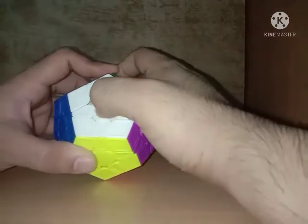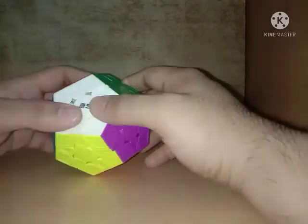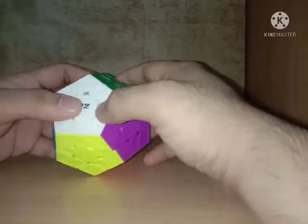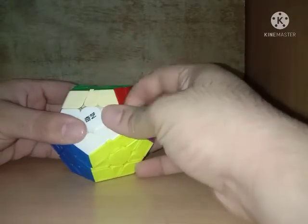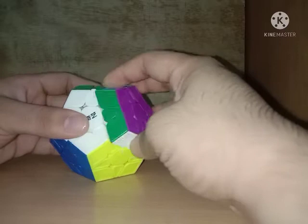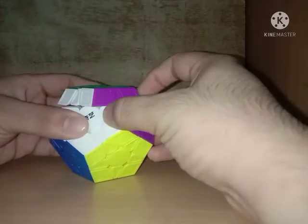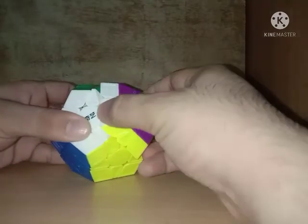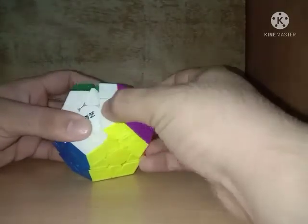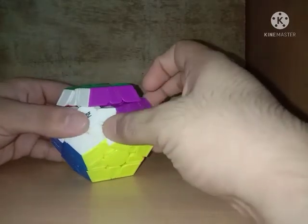What's nice is that the logo right here is not a sticker — you cannot remove it by accident — it's actually printed, which is really good. The turning is smooth, pretty good. Corner cutting — okay, not okay. I have to use a lot of force here, but below this point it's actually better.